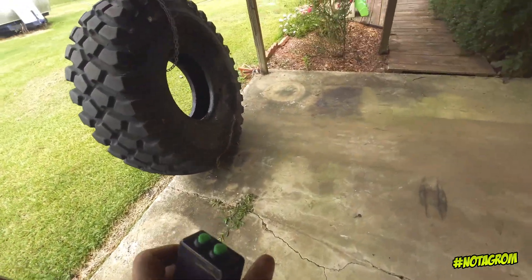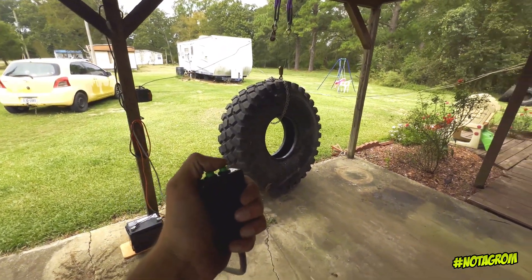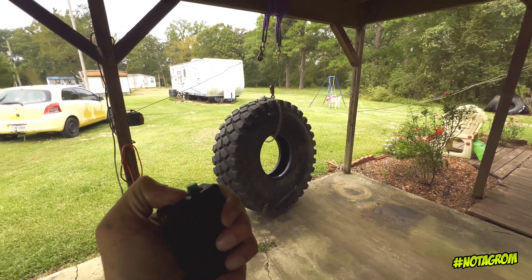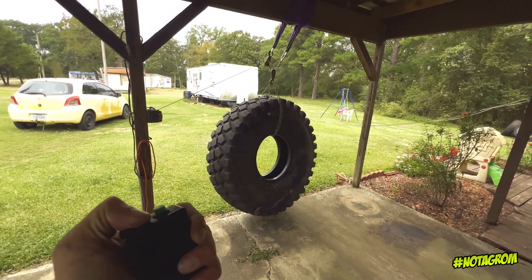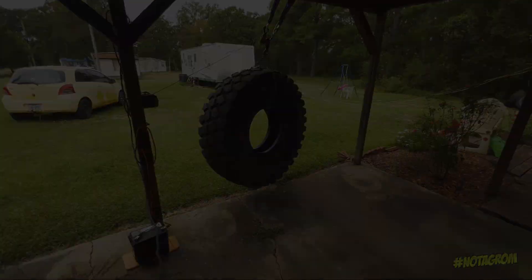I've already tested it and it works, but just to show you — here is 450 pounds roughly going up. Up, up, up — there we go, there we go, there we go.